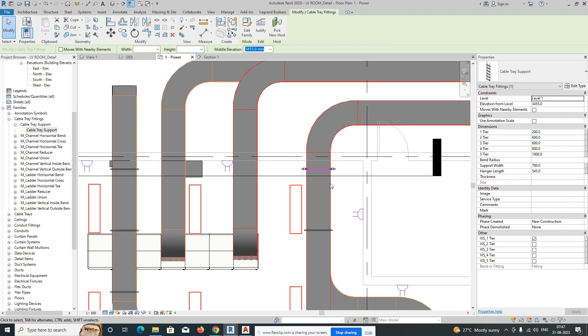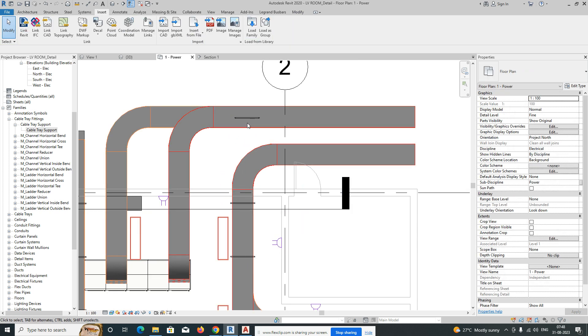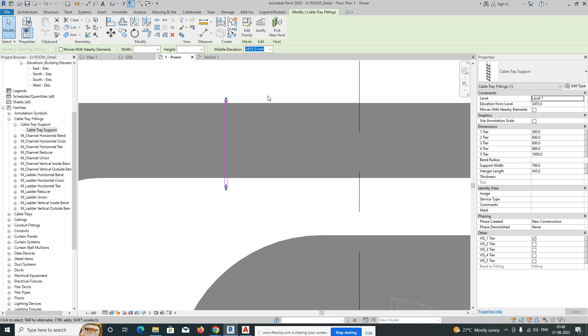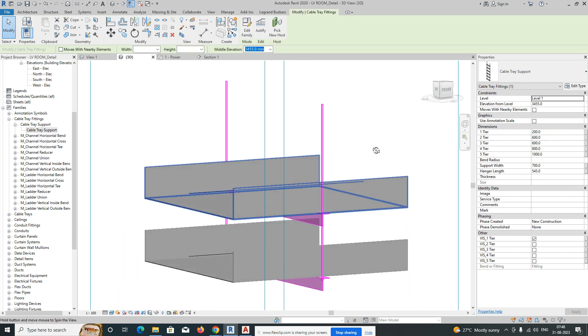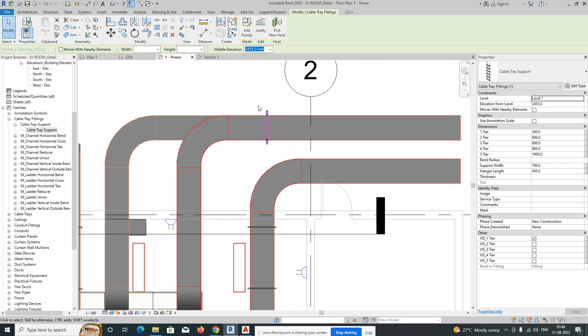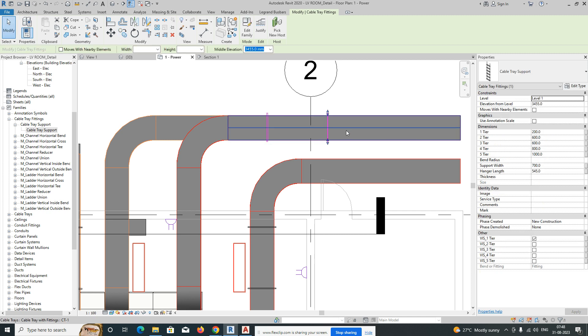For another cable tray run, rotate the support and place it over here. The cable trays are fixed there and the support is fixed over there. You can copy these supports around your layout at whatever distance is required.